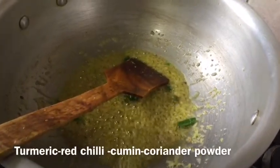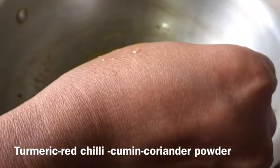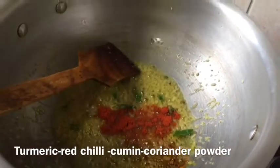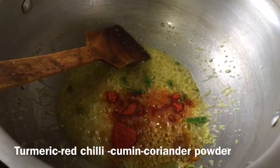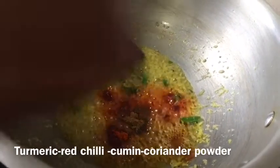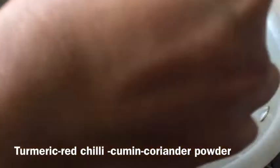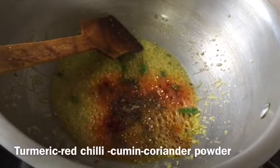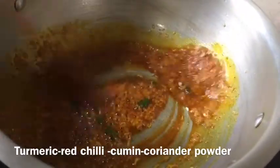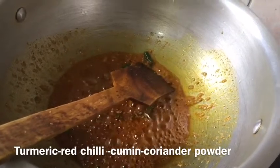Now I am adding a half teaspoon of turmeric powder, around one teaspoon of red chili powder, half a teaspoon of cumin powder, and around half a teaspoon of coriander powder. I will add boiling water because I don't want to burn the spice.